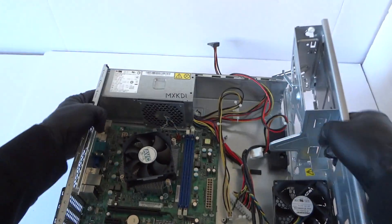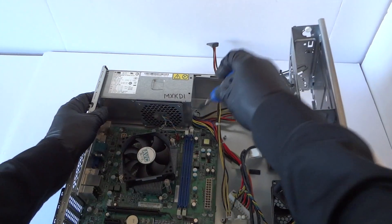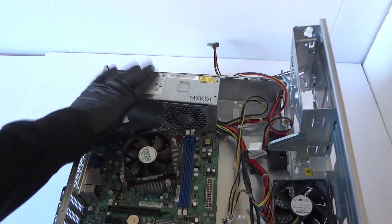So we're going to go ahead and remove the power supply. This is a secure clip — you take a screwdriver right here and press on the clip to slide the power supply out. The power supply should come right out.